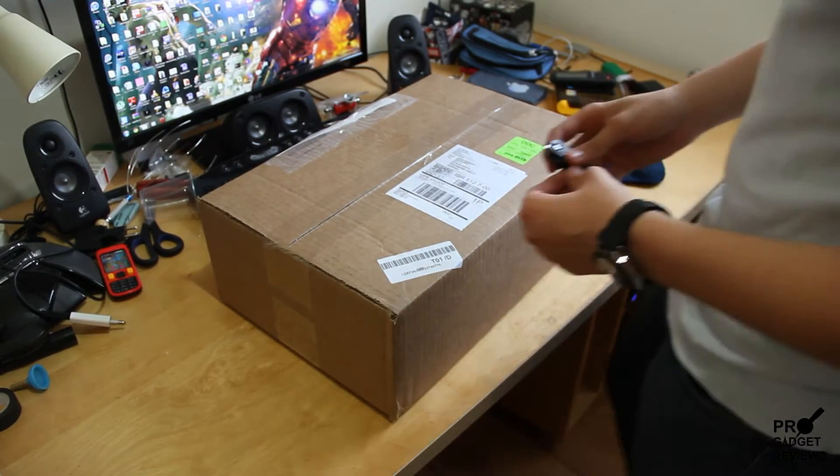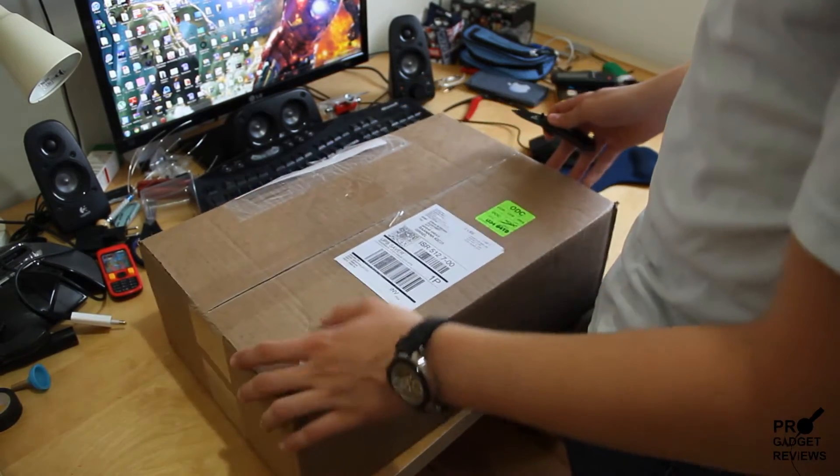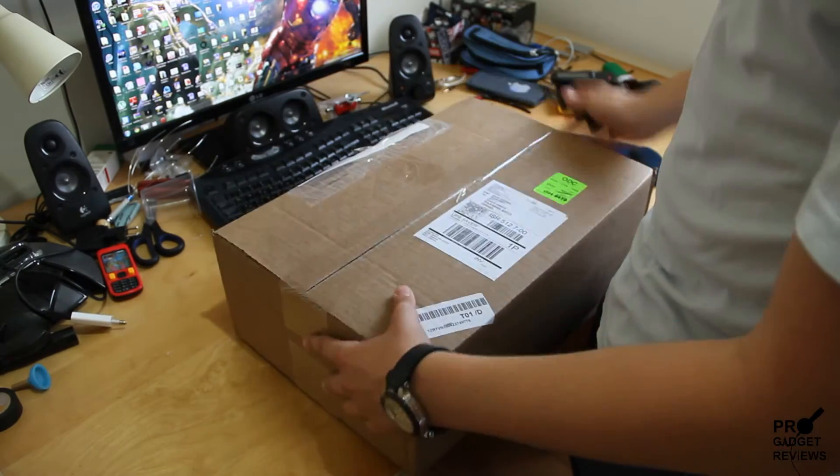Hi, I'm Eran. Today I'll be reviewing — well, unboxing the Skullcandy Mixmaster.